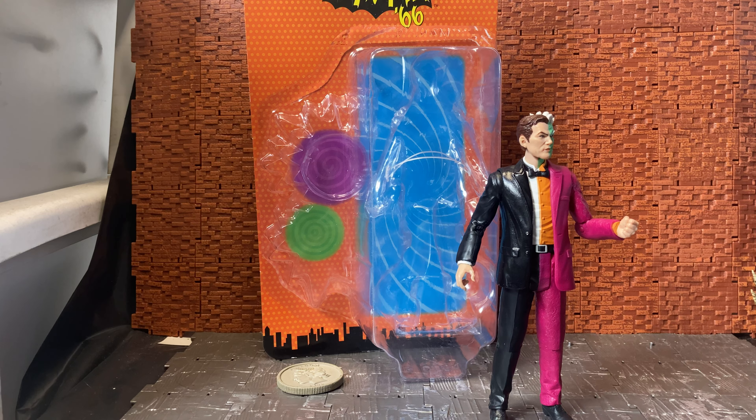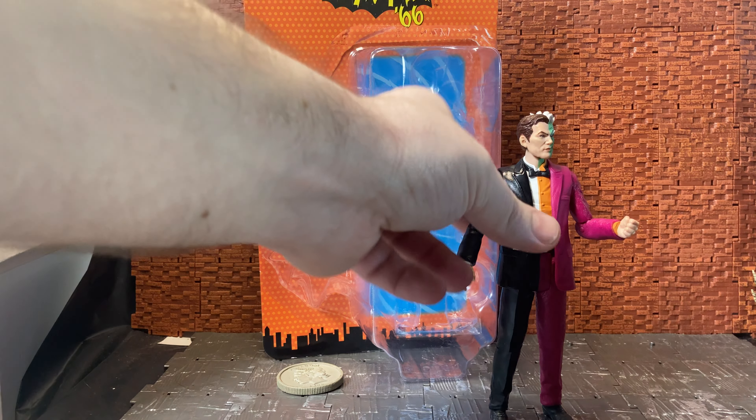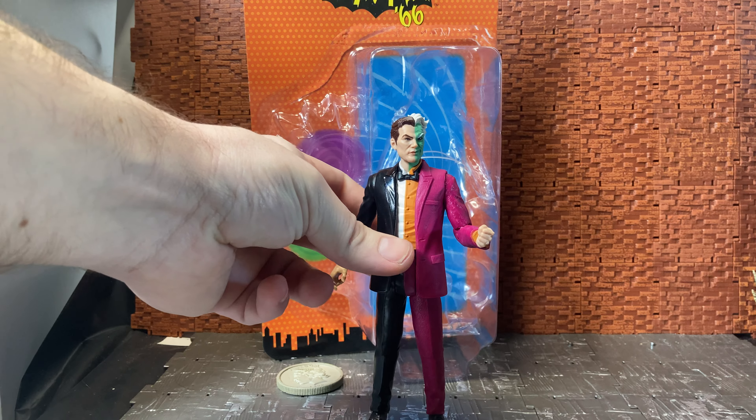Hey YouTube, welcome once again to another action figure review by Ticonderous. Today we're having a look at the Batman retro Batman wave from McFarland Toys — this is the Batman 66 Two-Face figure.